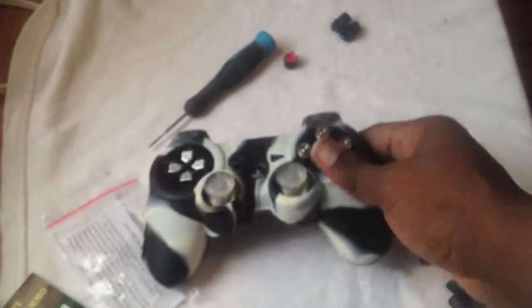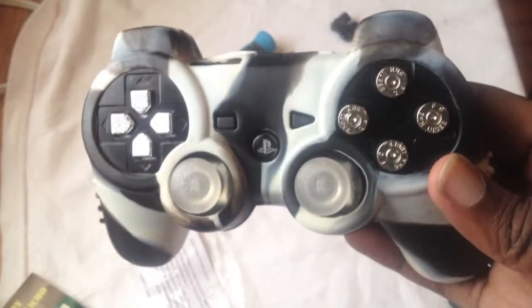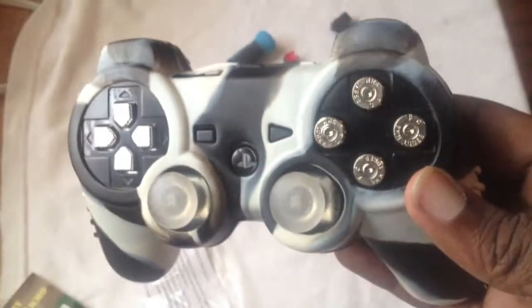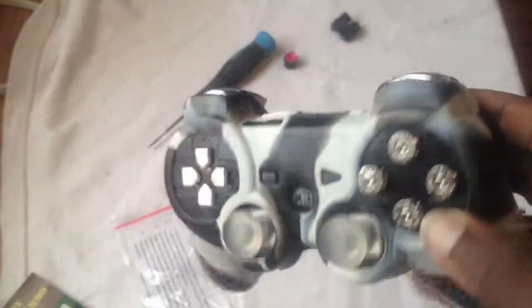It just looks so awesome. So that's pretty much it. Tell me guys what you think about it — I'll show it to you one more time. And I'm off to Call of Duty. Later YouTube, peace.